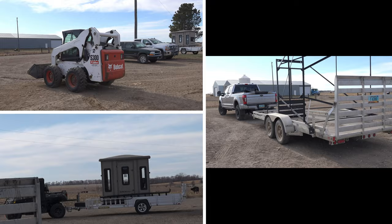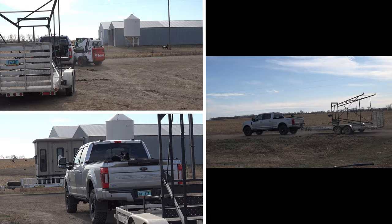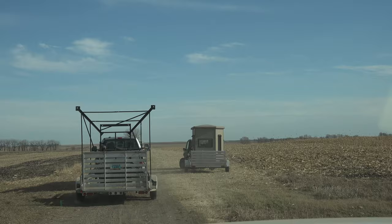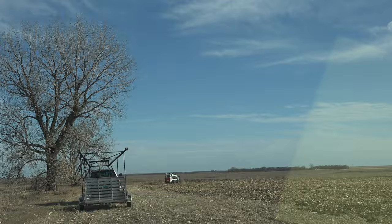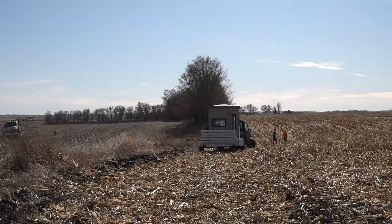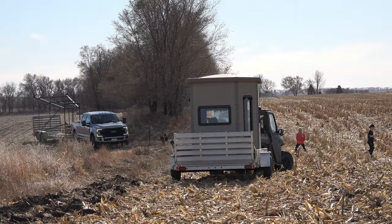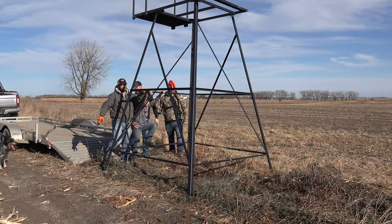Each of us jumped into a vehicle — one of us pulling the blind, one pulling the trailer, and a bobcat to help us get it in the air. We positioned the pickup and trailer where we could lift the stand directly off and stand it up right in position. Now down to three, we were able to lift off the stand and tip it up right directly in the position of where its new home was going to be.